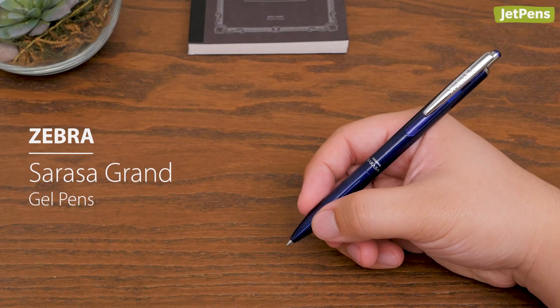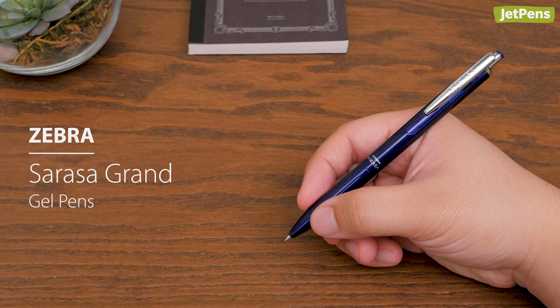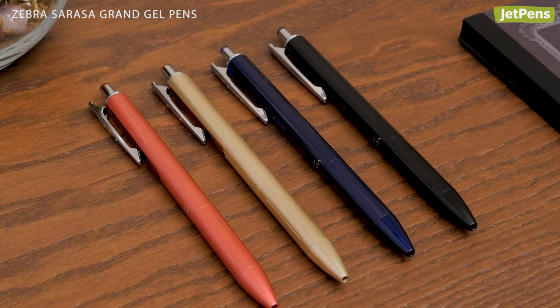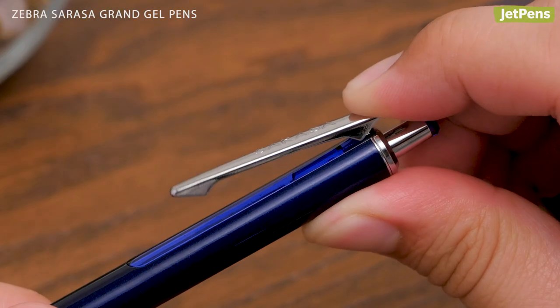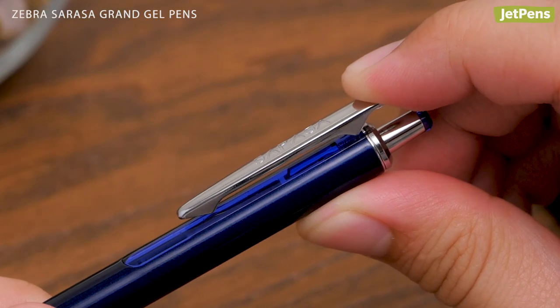The Zebra Sarasa Grand levels up this fan-favorite gel pen. It features a slim body and comes in a variety of sleek colors. It even includes the springy clips found on the Sarasa push clip.